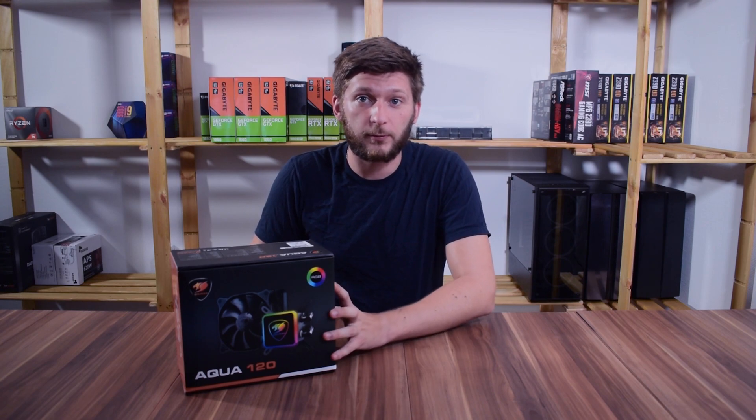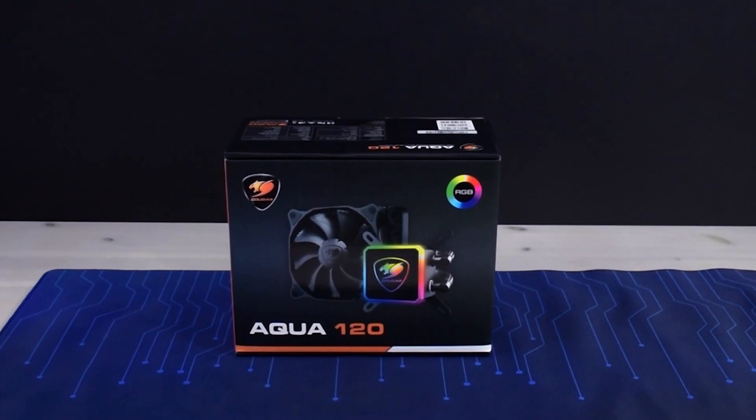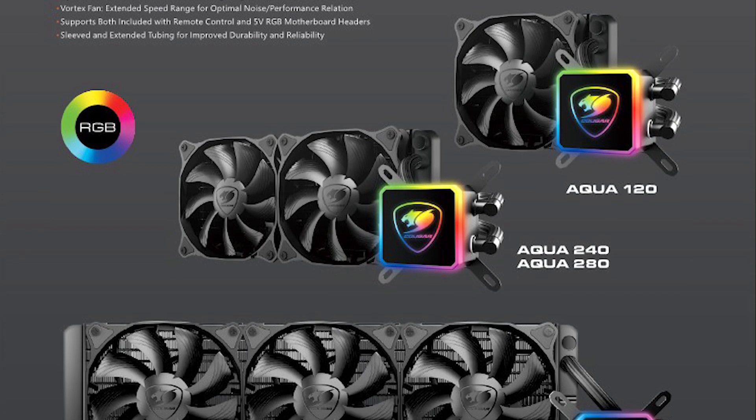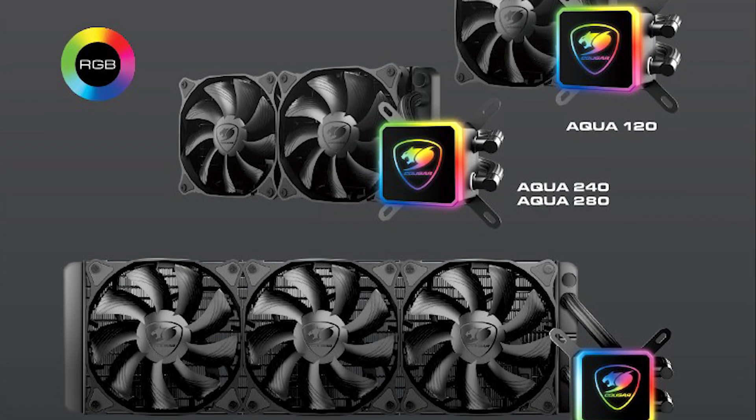The Aqua series from Kuga comes in a variety of sizes: this one with a single 120mm fan, a 240 shroud with two 120mm fans, a 280 variation with two 140mm fans, and the biggest one with three fans totaling at 360mm of radiator.